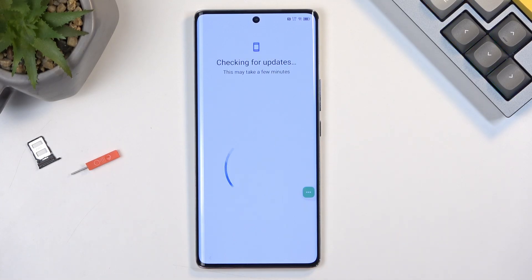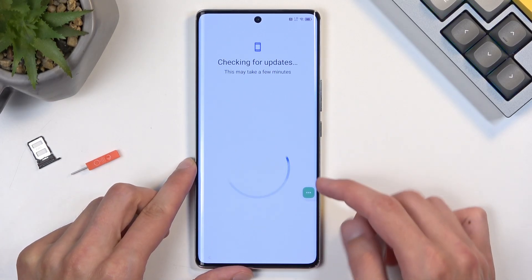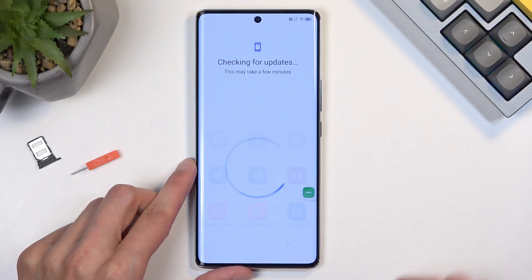Right now the device will start glitching out — it's checking for updates and then just goes back to checking for updates. Because we have turned off Google Play Services, the device cannot check for updates, so it just loops back to checking for updates.